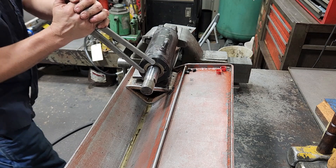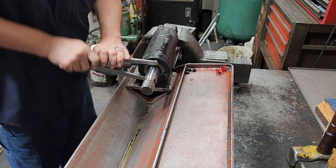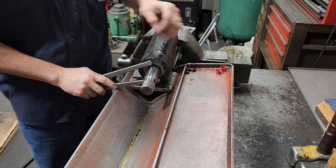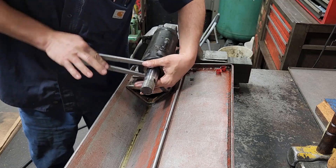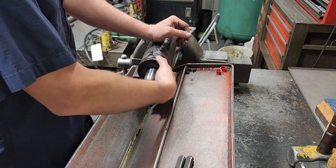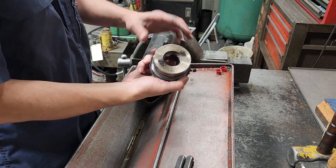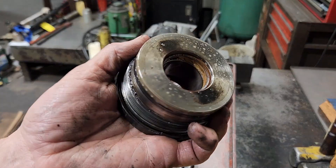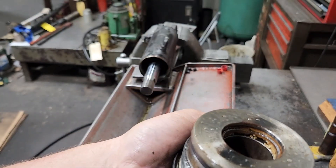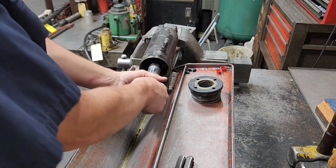Now we take it out with the spanner. And that just pulls right out. That rod seal is shot. Pull the rod out.